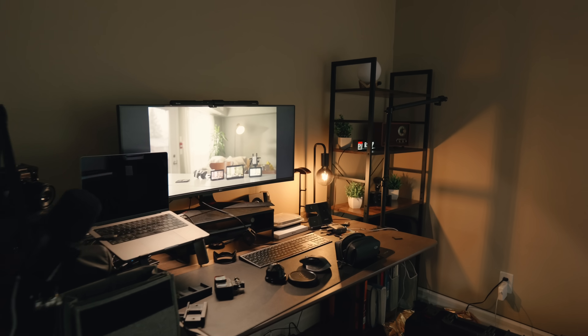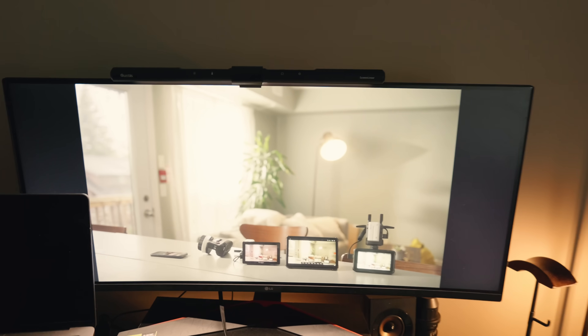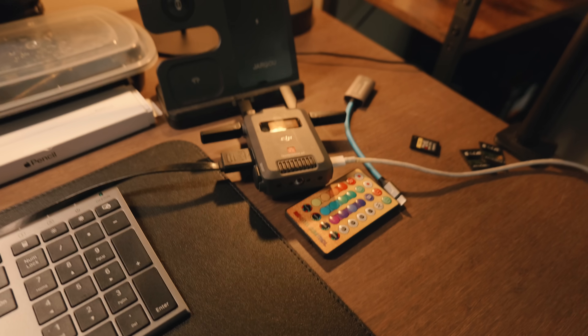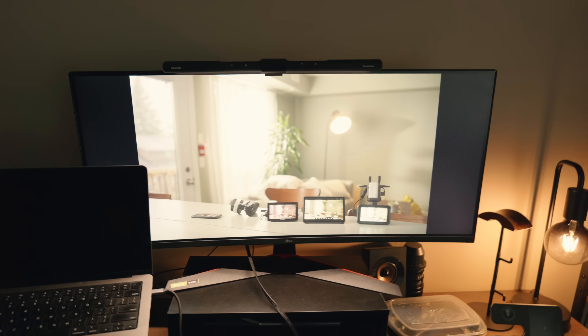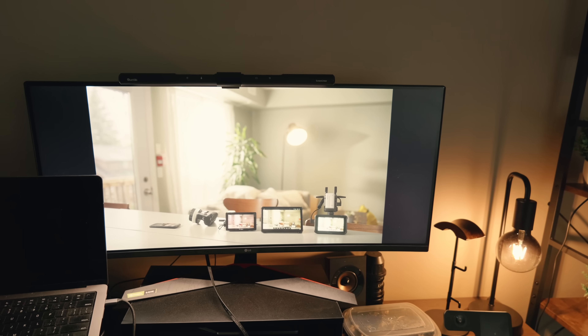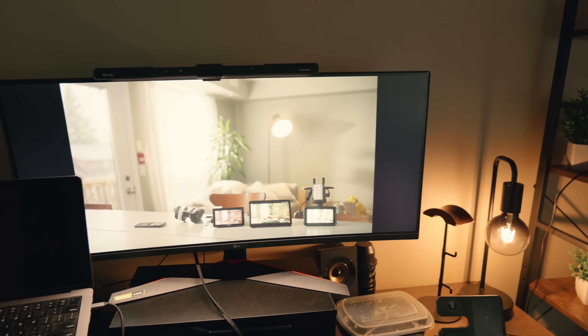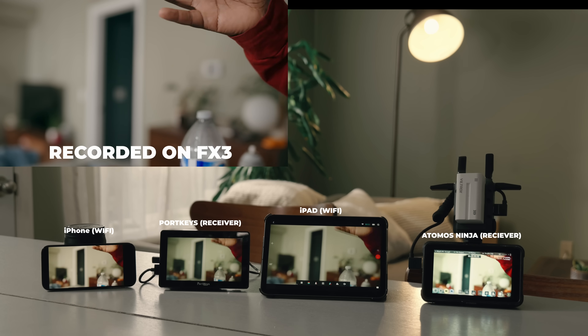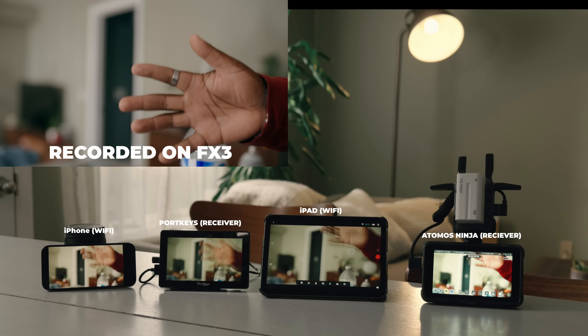Results are still going to vary — this isn't a one millisecond system. You're working with 80 milliseconds of latency. My office might be a little bit of a mess, but we have a third monitor connected to a third receiver. Typically you'd only be able to get about two receivers and two iOS devices, but because you're in broadcast mode it's unlimited — I just only have five monitors to hook it up to.